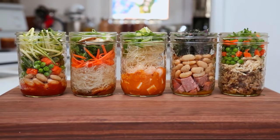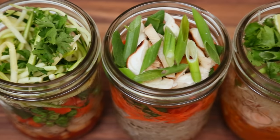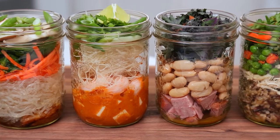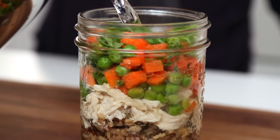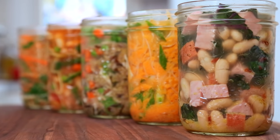Every once in a while, I come across an idea that is just so genius, I can't wait to share it with you guys. And that is the case with these instant soup cups that I found online. I absolutely love this concept. Basically, you just put all of your soup ingredients into a jar, and then when you're ready to eat your lunch, you just pour some hot water over them, put on the lid, let them sit for five minutes, and then lunch is served.